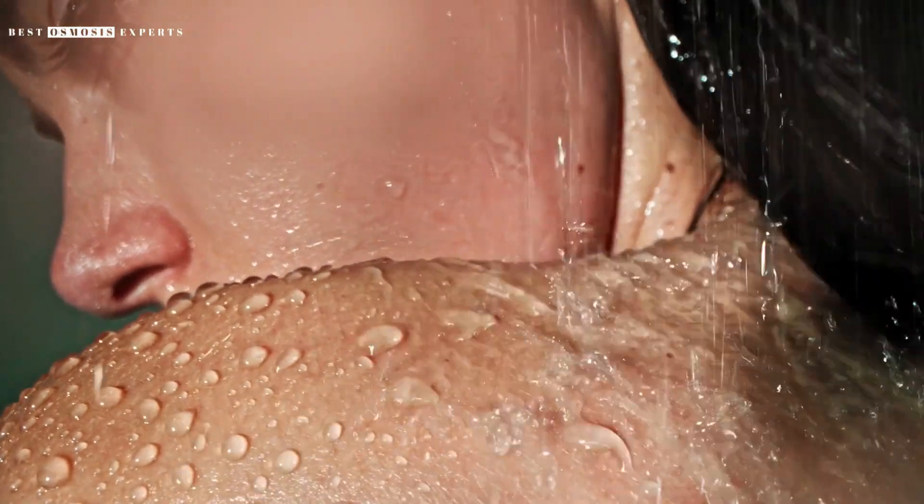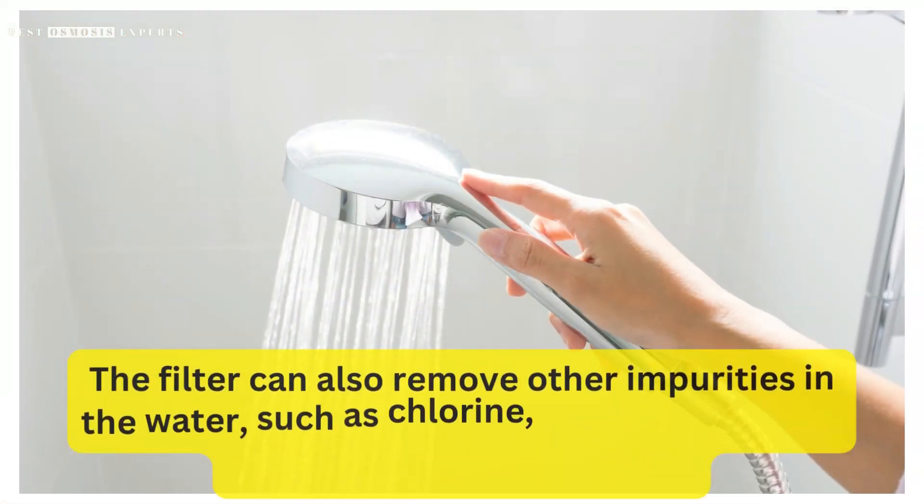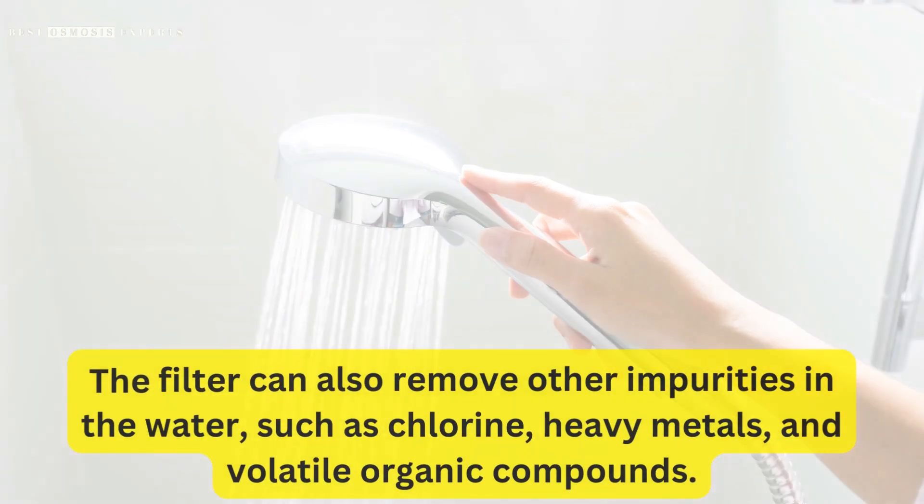Using a shower filter for chloramine can provide several benefits, including softer skin and hair, reduced skin irritation, and improved respiratory health. The filter can also remove other impurities in the water, such as chlorine, heavy metals, and volatile organic compounds.